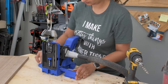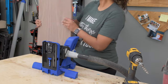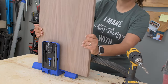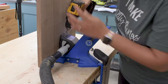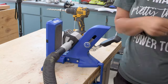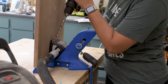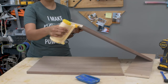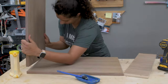Now to start assembling, I set up my Kreg jig to make the pocket holes. I am using a Kreg 720 which automatically adjusts for the thickness of the board, but if you're using any older version you can set it up for 3/4 inch settings. Once ready to assemble, I attach the side to the bottom with wood glue and one and a quarter inch pocket hole screws.